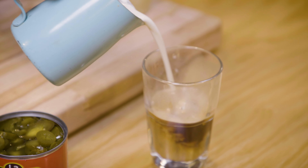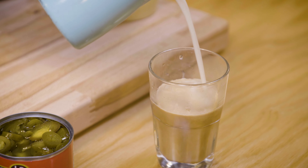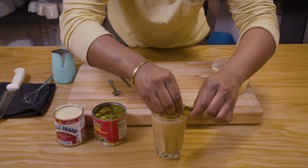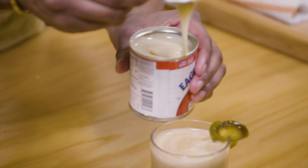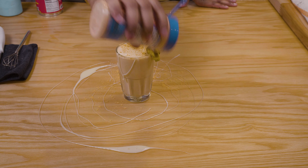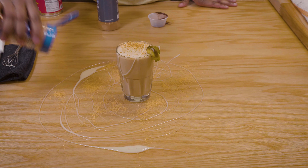With my steamed milk, we're gonna pour that on top of our strong espresso coffee and add a few pickled jalapenos as a garnish. And lastly, we're gonna finish garnishing the beverage with some sweetened condensed milk, as well as some taco seasoning, some cinnamon powder, and some mocha powder.